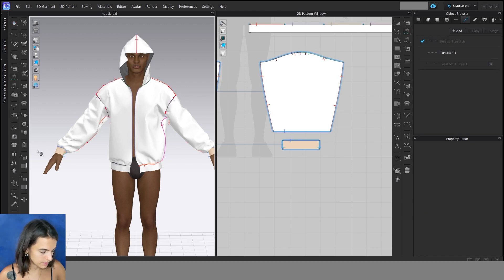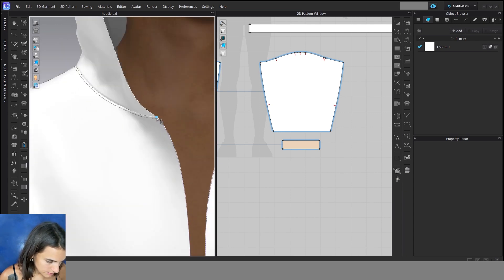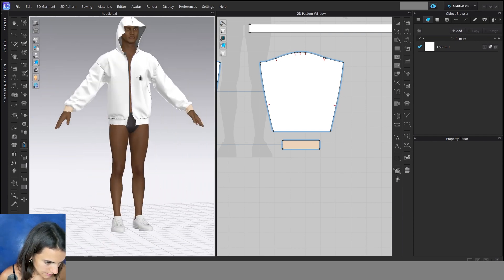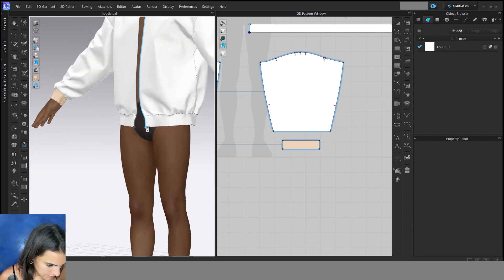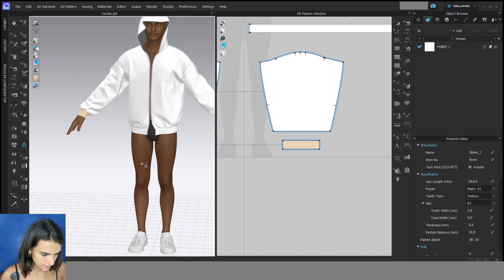For the zipper I go to the 3D window to zipper. For the zipper you have to click once at the start of the zipper and double click at the end. Same on the other side, and then start the simulation.